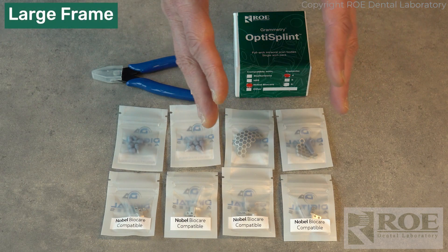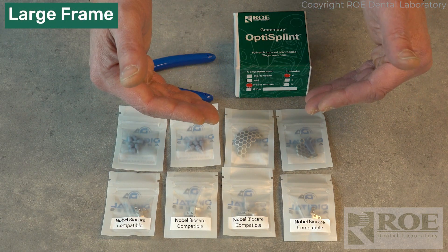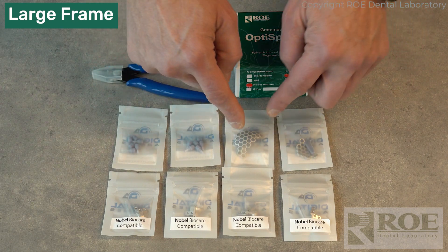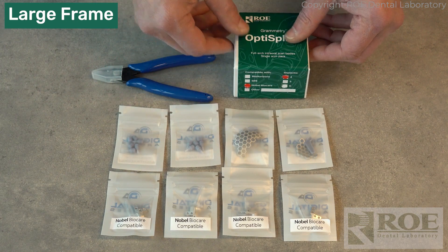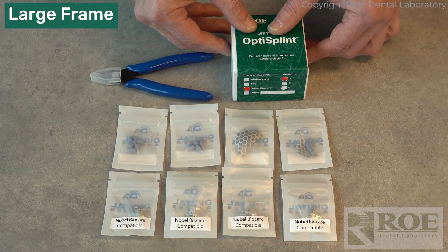If you have a patient that has a wide arch or you're including some posterior implants, then you may want to use the large frame. You could also trim the sides of it with the snips if you need to fit it in.